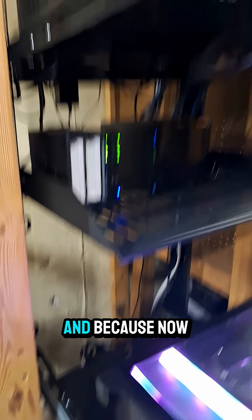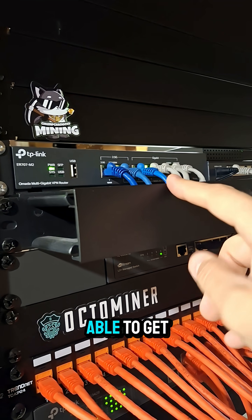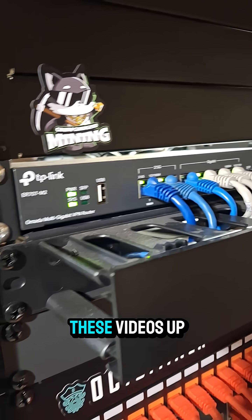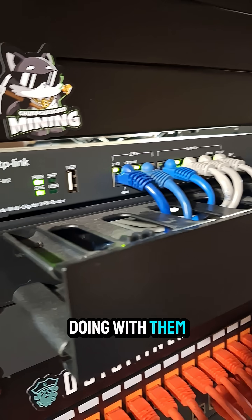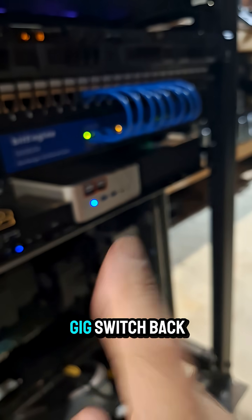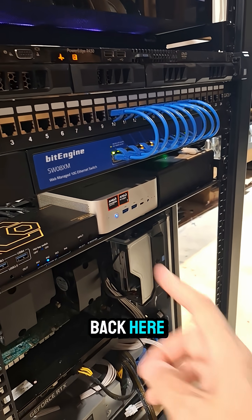That way, as I transfer and use my 4K footage for videos, it'll move in and out of my LAN a lot faster. And because I now have a two-and-a-half-gig router, I might be able to get faster upload speeds when sending files up to YouTube or out somewhere for editing.